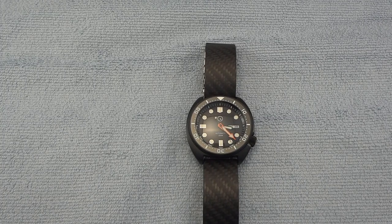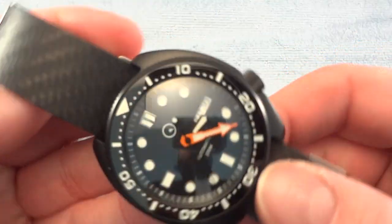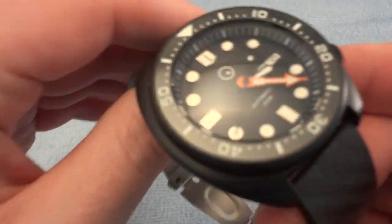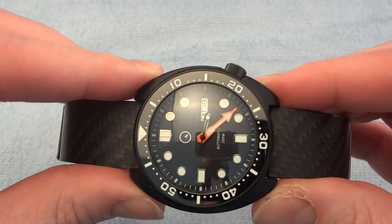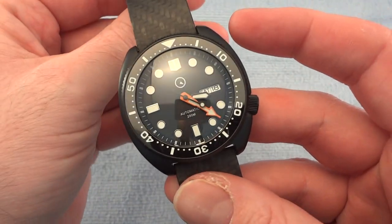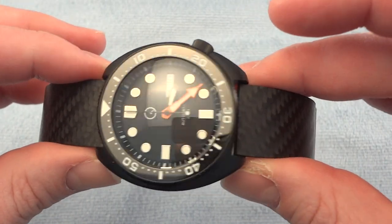Hey, what's up everybody? Got another review or overview for you — a watch this time, and one that's been slightly modified. This one is the Islander watch done in the turtle style, based on the Seiko model. The bracelet has been modified, so I wanted to show you some close-ups of the watch and give you a few details, as well as talk about the change in the bracelet that I did here.